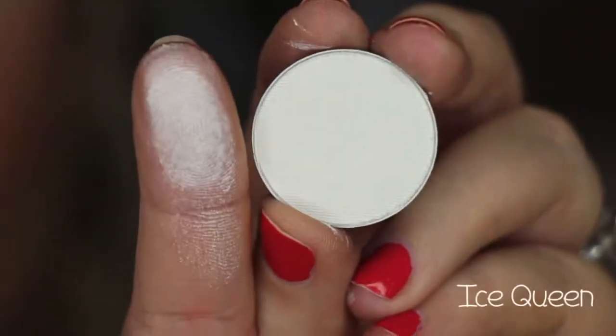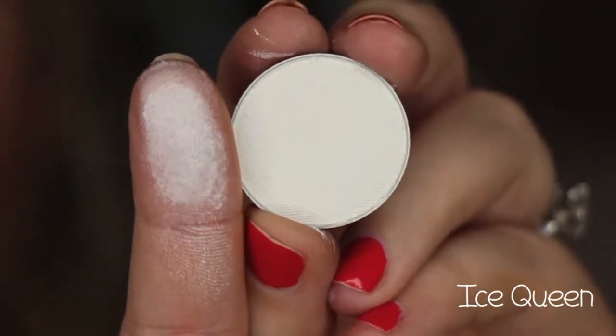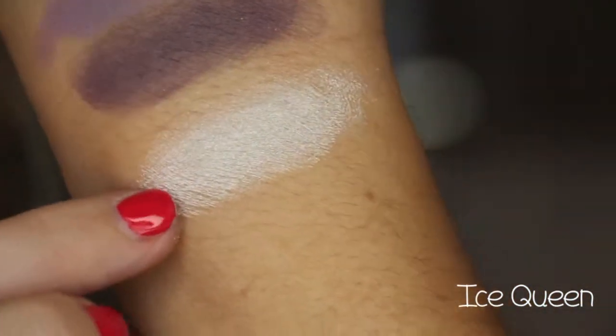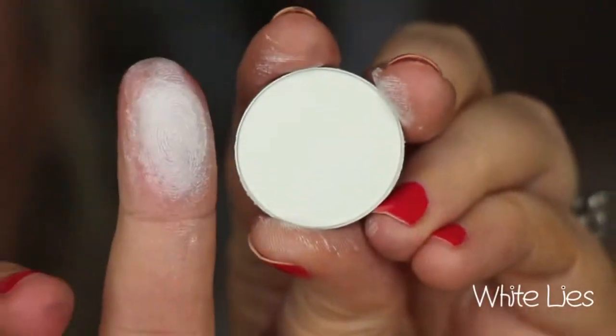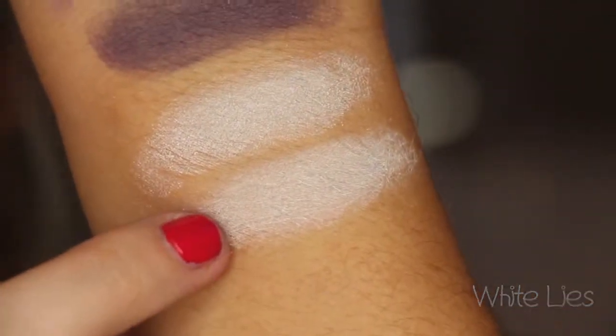This is called Ice Queen, and it is a little bit more powdery of a shade, but it's like a white with a sheen to it. There it is right there. This is the last one — it's White Lies, and it is a matte white color. There is White Lies.